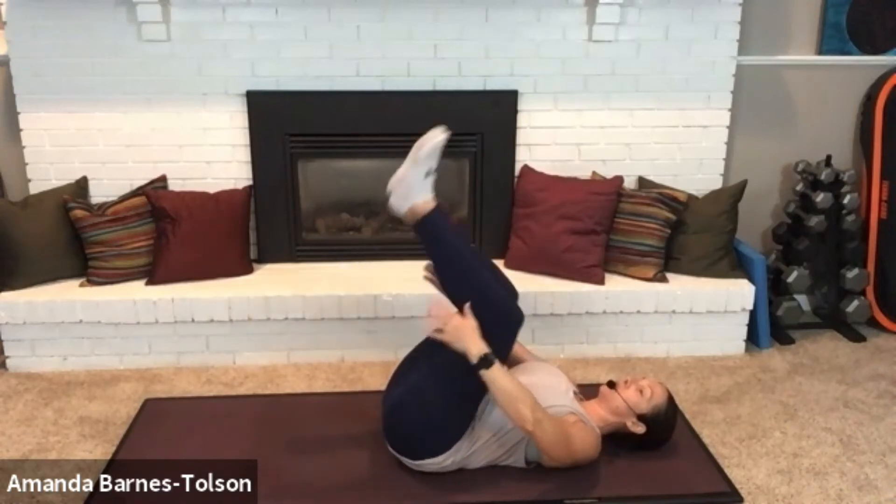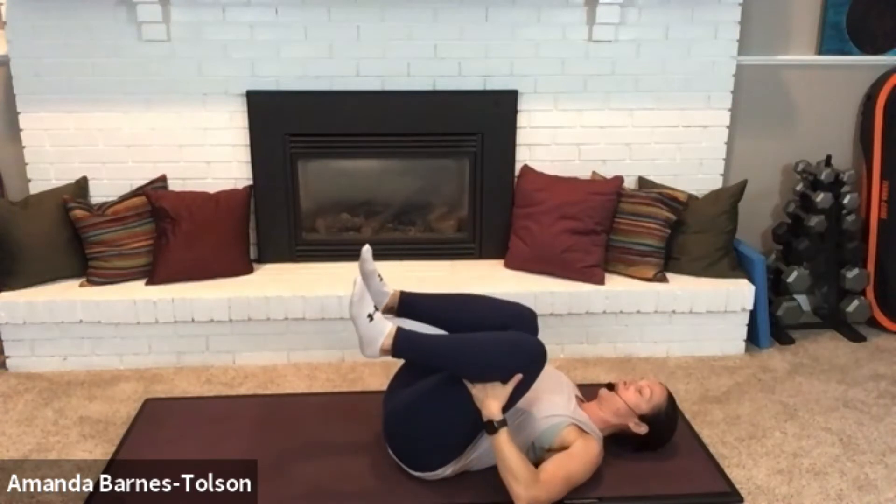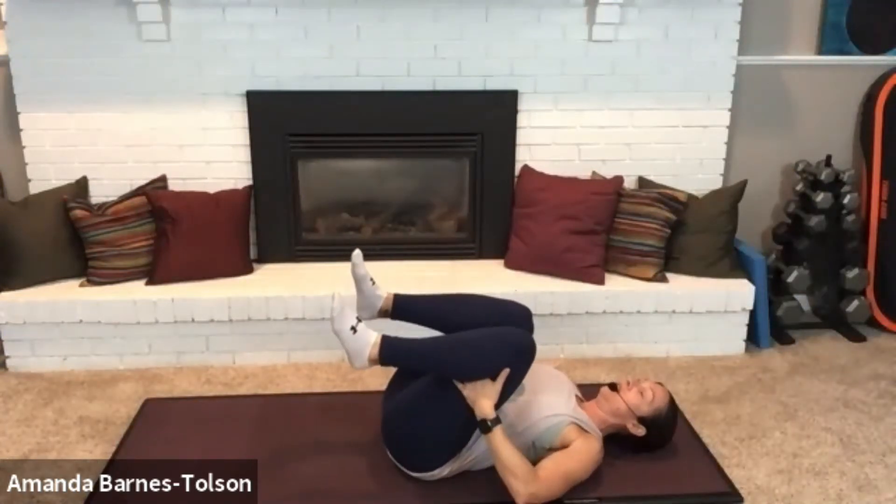We're going to start by bringing both knees into the chest. You can grab in front of your shins or you can grab behind your knees, and you're just going to do a nice easy rock back and forth.